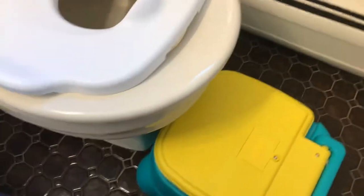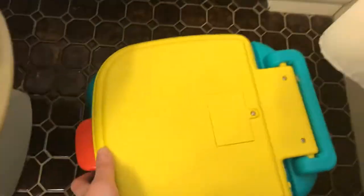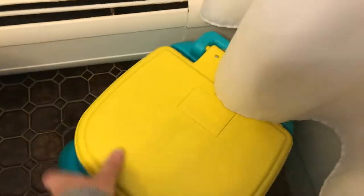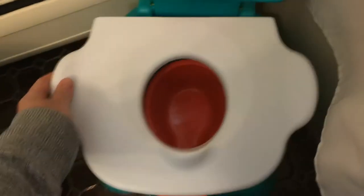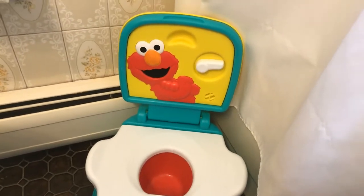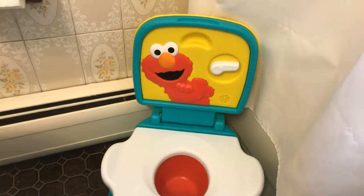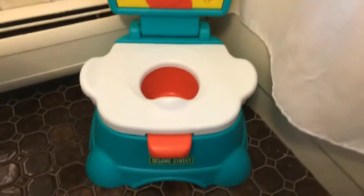It's awesome. If I had known this was so great I would have gotten it for my firstborn, but at the time my son didn't really like Sesame Street or Elmo, so we got him another toilet — I'm going to do a review on that one too. It's the kind that looks like a small adult toilet.